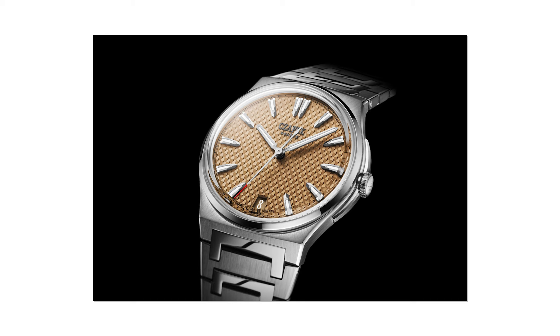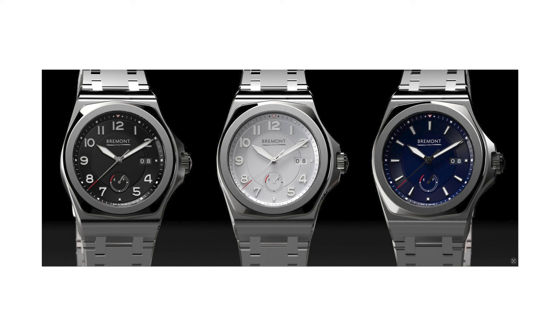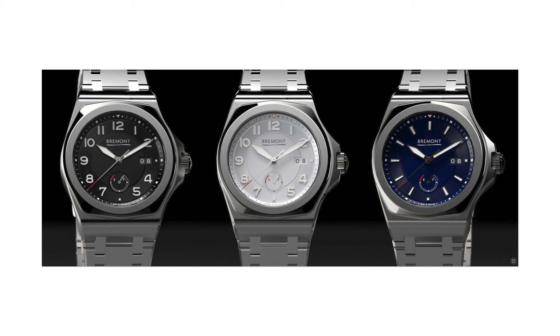You can say the same for a Jaquet Droz Antarctique or the Bremont H1, and of course IWC has the bragging rights with their Ingenieur released last year.